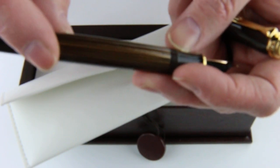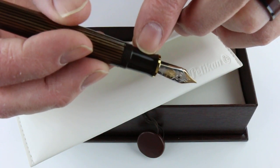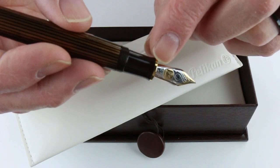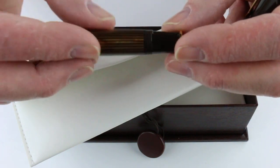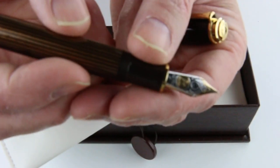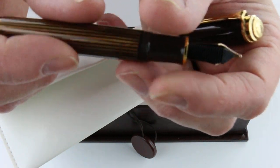You can see through the black sections to see the level of the ink. It does have a matching black resin section with a two-tone 18 karat gold nib with the Pelican logo engraved on the nib, and a black feed on the pen.